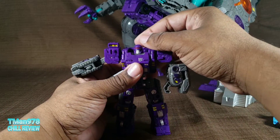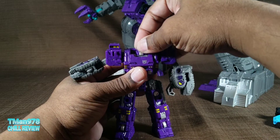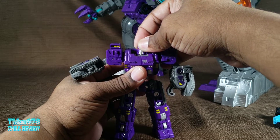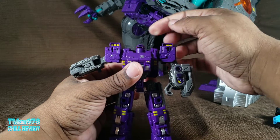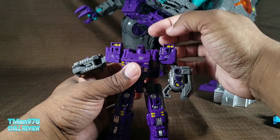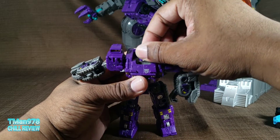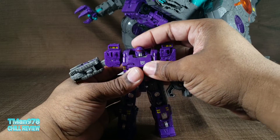He has articulation — he can look up. His head can rotate; I think it might be on a mushroom peg or a ball joint, I can't really tell. This is the back of his head — that eye doesn't go all the way around because they have hollow bits right there. But there is a panel due to transformation that allows him to look up like that, which is cool.